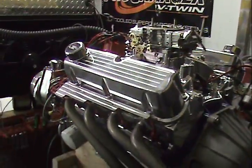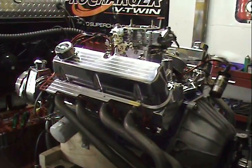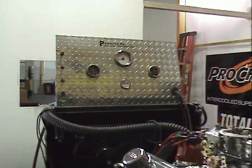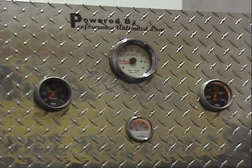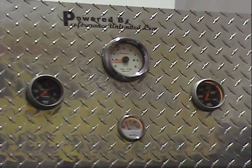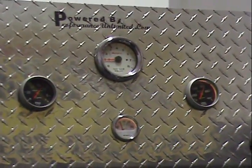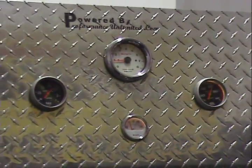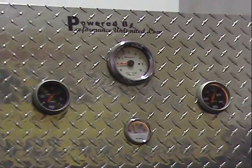We're going to fire this up and give you a run demonstration. Notice how smooth this is idling. We're idling at only about 800 RPM. We're running with beautiful vacuum at about 12 inches of vacuum. We're running at about 160 degrees and we have about 65 pounds of oil pressure hot.